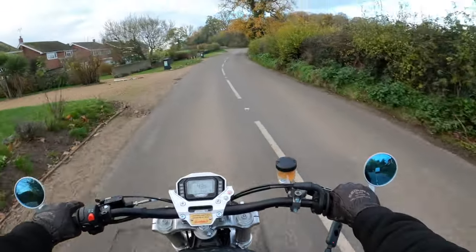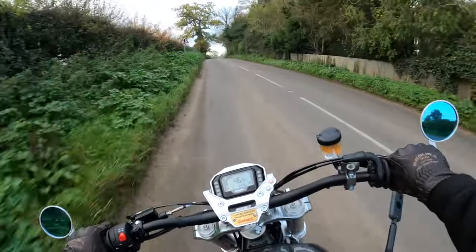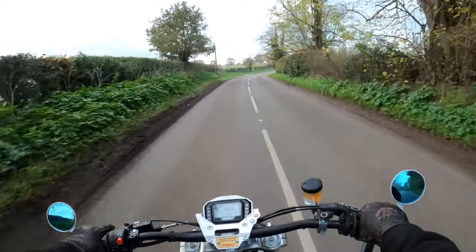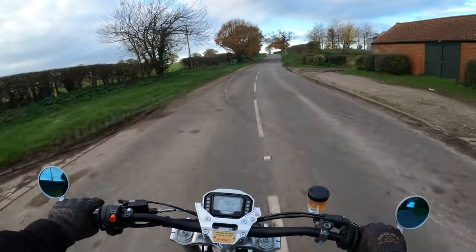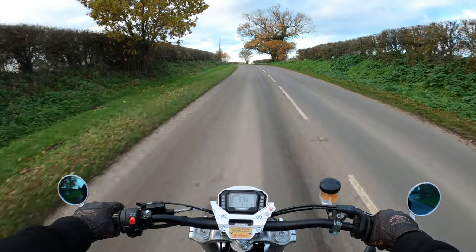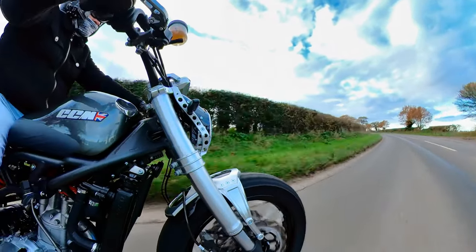When you ring it on, it's nice and responsive. When you get the revs up a little bit, it just puts a big smile on your face. Just disappointed about these roads today, but I do live in Norfolk here in the UK — lots of farming going on, lots of mud in the roads here.